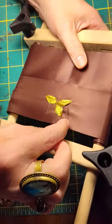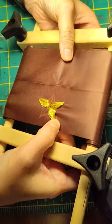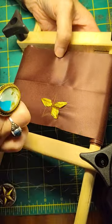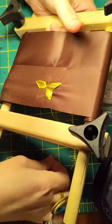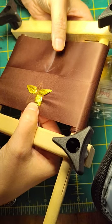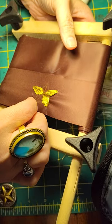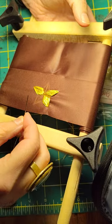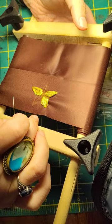The important thing to think about is you can see there's a little bit of puckering going on. That's because the scroll frame is great for holding it taut, but it only holds it taut in one direction. So when you are working on these two arms, which I always want to do first, there's no puckering at all — it's really pretty straightforward.